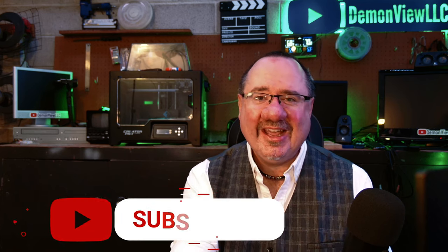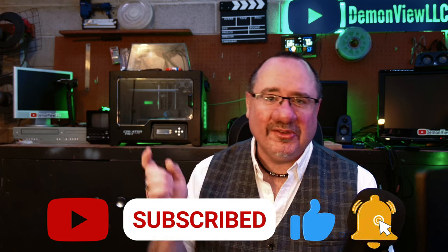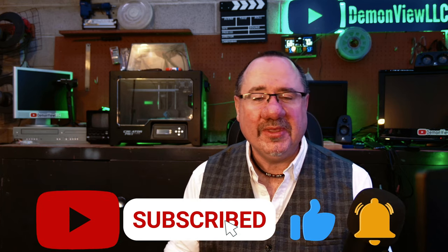If you don't want to wait till we hit 2K subscribers, start clicking like and subscribe right now and encourage your friends and family to do the same. The sooner we hit 2K, the sooner we can start the giveaway. It really does help out with the channel and it doesn't cost you a single penny.